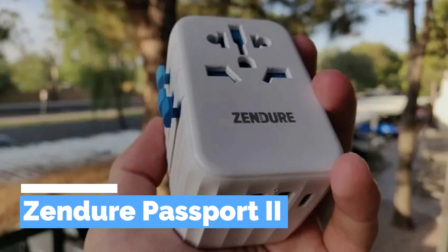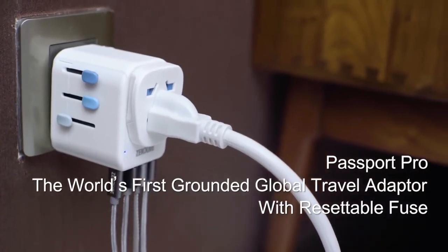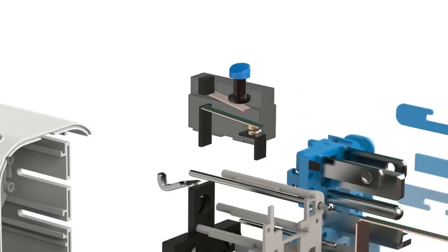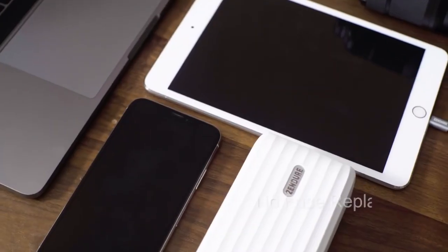The Zendura Passport iiPro is a travel adapter that allows users to charge their devices in over 200 countries around the world. It is a compact and portable device designed to make travel easier and more convenient for people who rely on electronic devices.